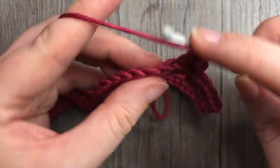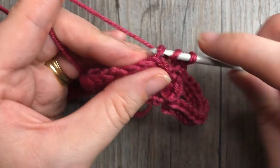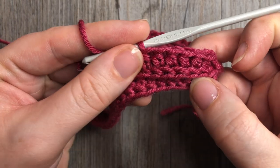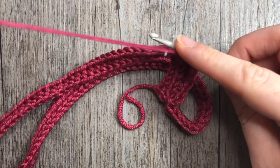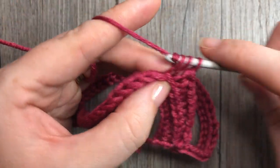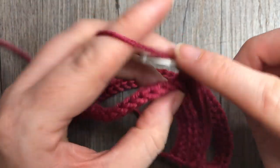Continue that all the way around, always working in that third loop. What it's going to do — as you will see, I'll work a few stitches here for you — is it's going to push the top of your stitch forward, which is going to give you that ribbed or knit look. Continue to do that all the way around, half double crochet in the third loop in each stitch. When you come back to the beginning, join in the top of that stitch with a slip stitch and then continue on with the next round.